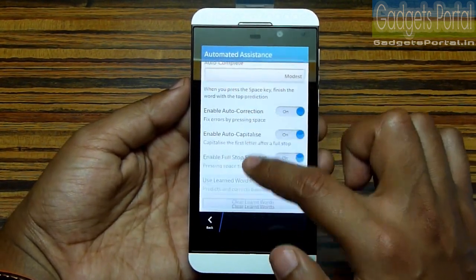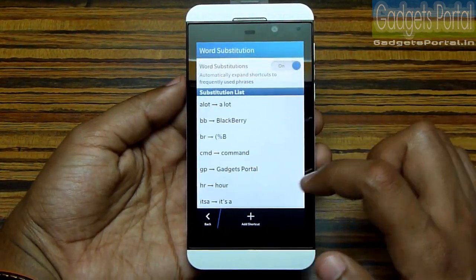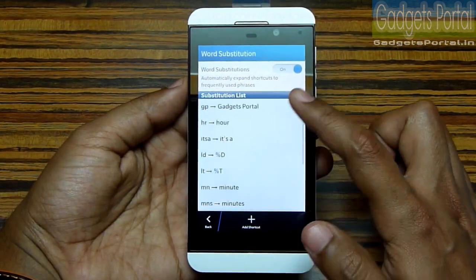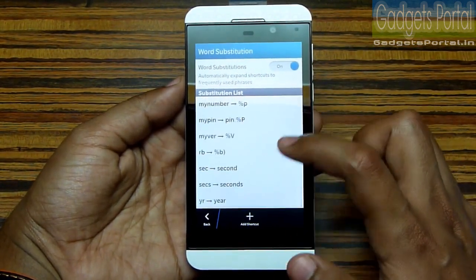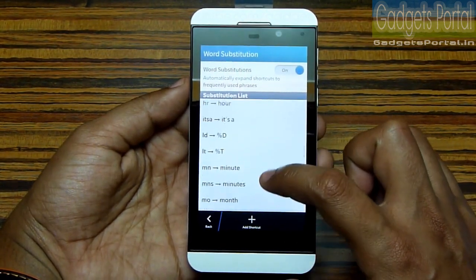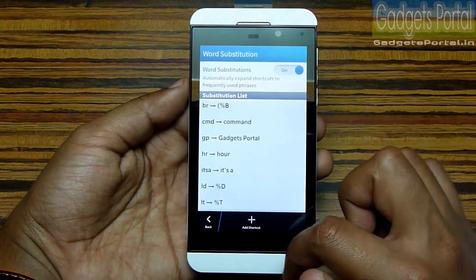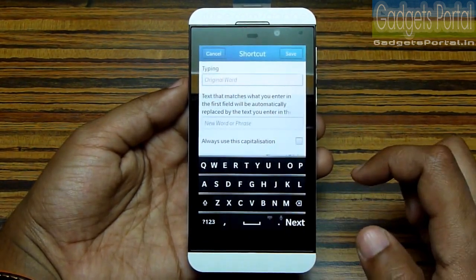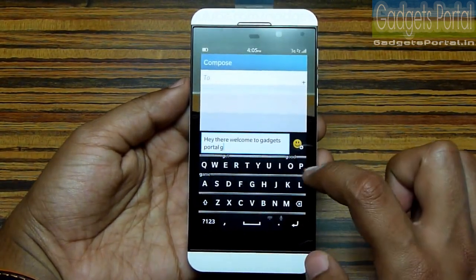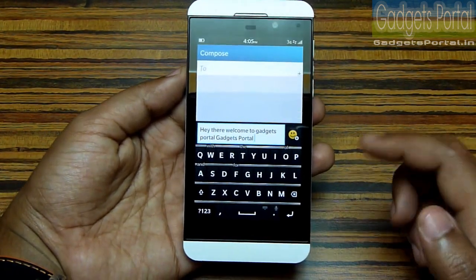Under automated assistance you are also getting word substitution, which is quite handy. There are some pre-loaded substitutions and you can add your own. For example, 'mn' will expand to 'minute', and I have added 'gp' to mean 'Gadgets Portal'. If you type 'gp' and press the space button, you get the full 'Gadgets Portal' phrase.